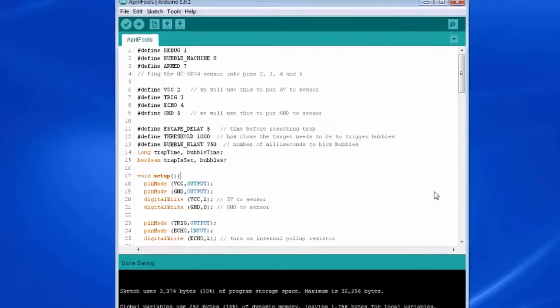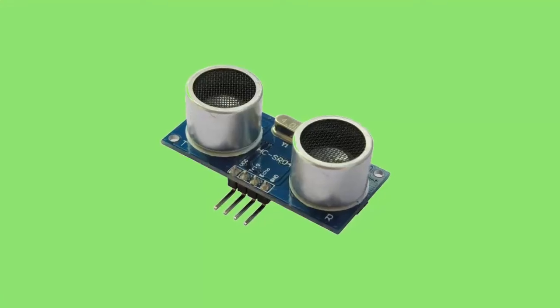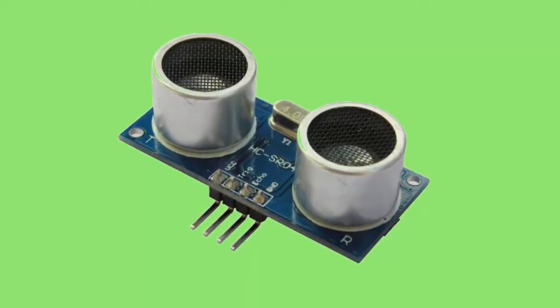Here's the sketch for my April Fool's bubble project. In our setup routine, I've declared that VCC is going to be output and ground is going to be output. And then I write VCC 1, which is high, and ground 0. When you write a pin high, you're putting 5 volts on it. Write it low, it's 0, the same as ground. So we've fooled our Arduino — we've got an extra 5 volts and ground off of our IO pins. The current draw on this sensor is very minimal, so this is safe to do.